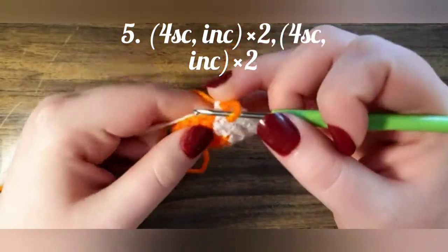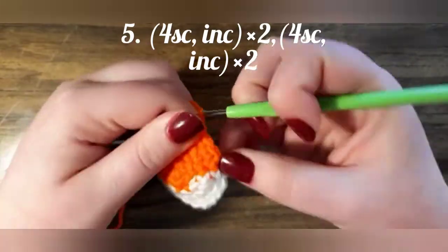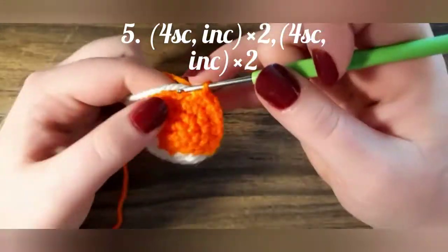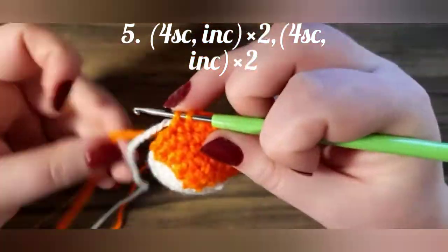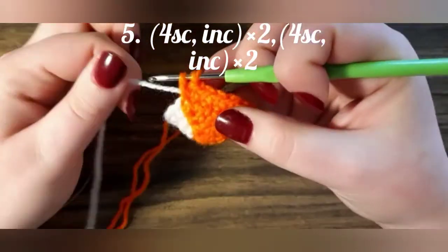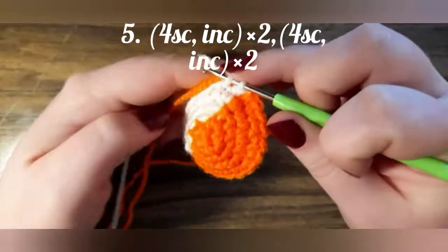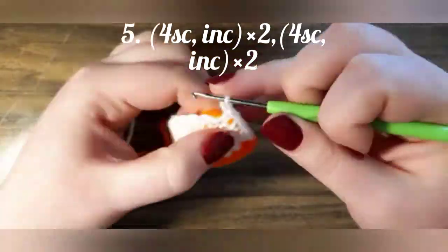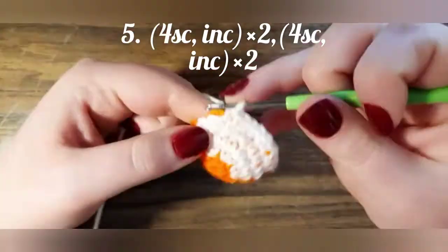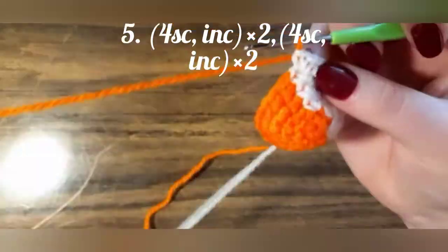Next row we crochet 4 single crochets, increase, 4 single crochets, increase — but not finishing the last single crochet — change the color. Then 4 single crochets, increase, 4 single crochets, decrease — not finishing the last single crochet — change the color.